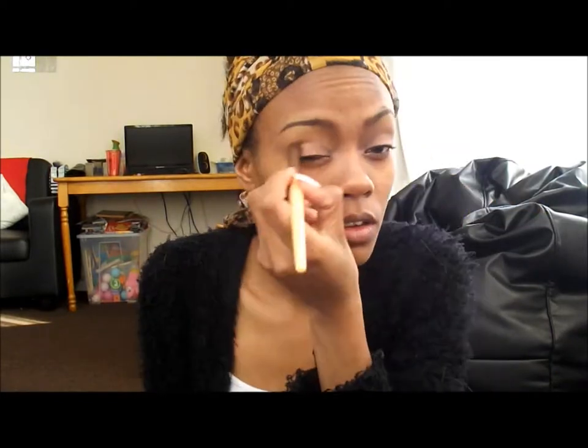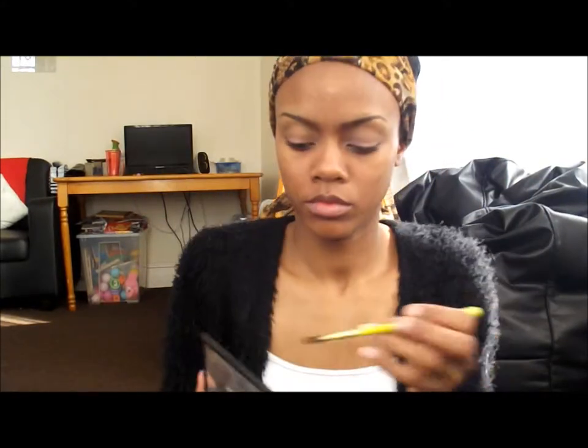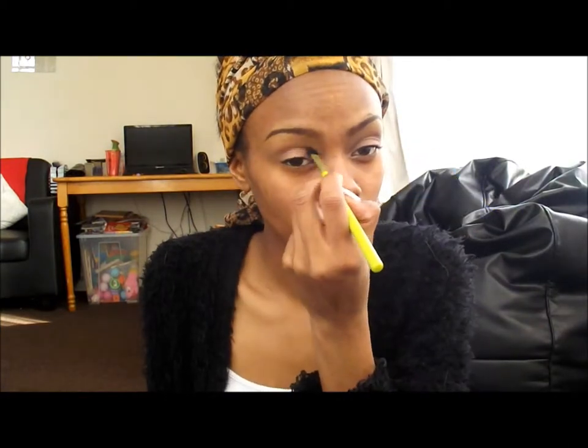Taking the lightest brown shade in my eyeshadow quad, I'm just going to work that into the crease to soften the pink and blend well. I'm then going to use the chocolate brown shade with a small fluffy blending brush to go over that light brown shade, just to define the crease a bit more. Remember to blend well afterwards.